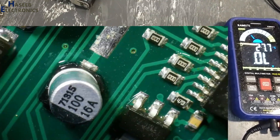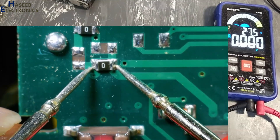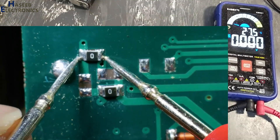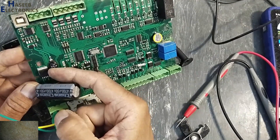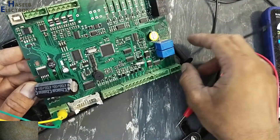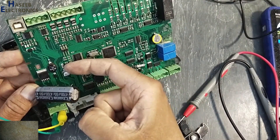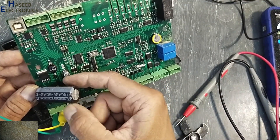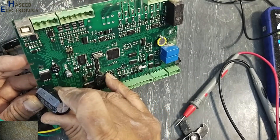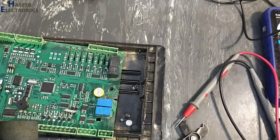The supply voltages are missing. Our main problem is this 5V regulator — it is not providing output voltage. I will disconnect the switching regulator and inject an external 5V to find the condition of the rest of the circuit.